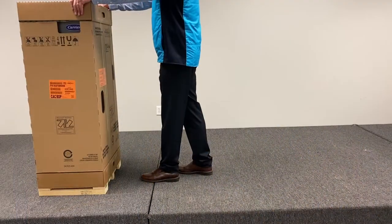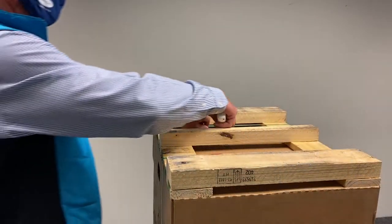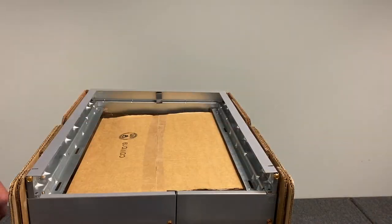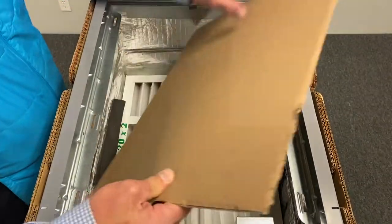Setting up the unit is quick and easy. Start by flipping the unit upside down and removing the banding, as well as the bottom cardboard cap. Next, remove the instructions, accessory box, and piece of cardboard protecting the pre-filter.